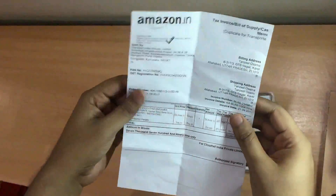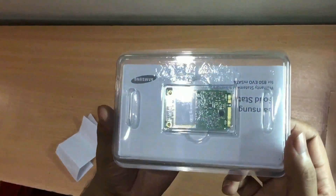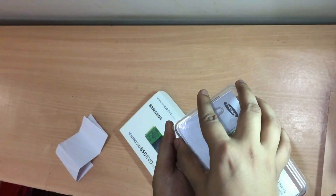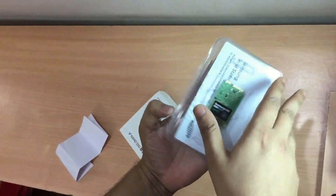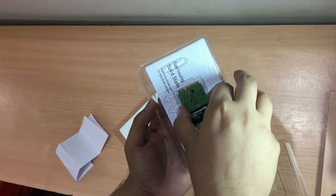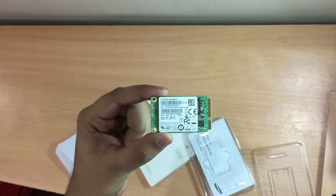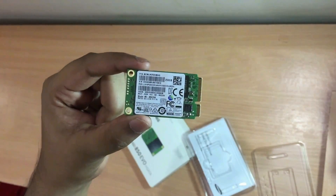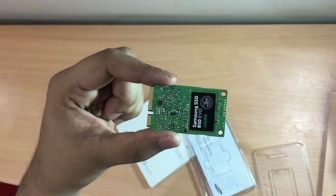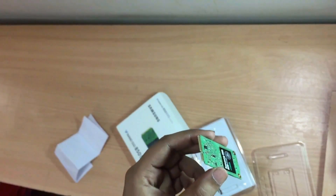Alright, this is the invoice — let me just keep this aside. In this plastic case we have this beautiful 250 gigabytes mSATA SSD. If you haven't seen any SSD before, I think you are going to find this really very small — it's so small and so light as compared to the mechanical hard disk that we use in our systems for large storage.